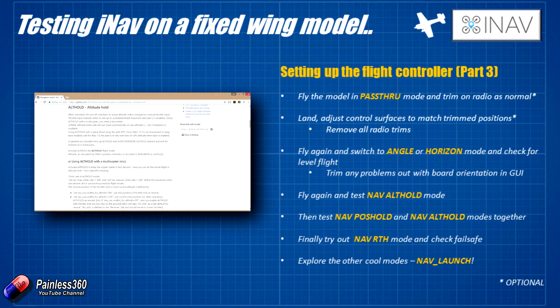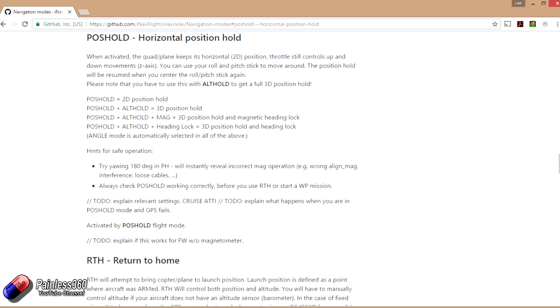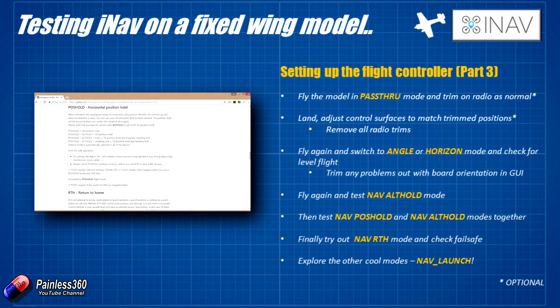The next piece is to try our first bit of GPS flying. We're going to have nav alt hold mode on again, but this time we're going to add nav pos hold. What should happen is the plane manages its own position around a particular point and just circles in the sky when you enable these two modes together. With altitude hold also on, it should manage its height too. Be ready to come out of that and pop it back into angle mode or even pass-through if the craft is misbehaving or starting to act erratically.